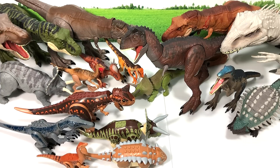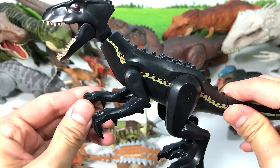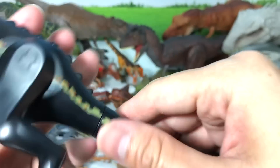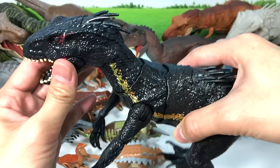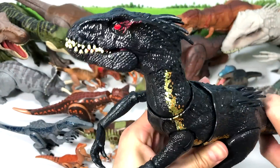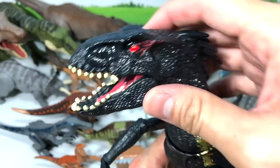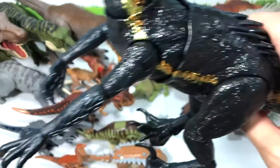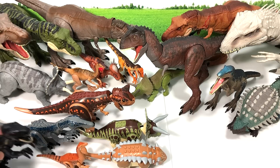Next up, how about the Indoraptor? I have two of these — they look beautiful. This is the Grab and Growl Indoraptor. It comes with two functions: a button here triggers the jaw and lights up the eye, and this is the grabbing function. The spikes are soft and flexible so it's pretty safe. Place the Indoraptor back and the Lego figure right here.